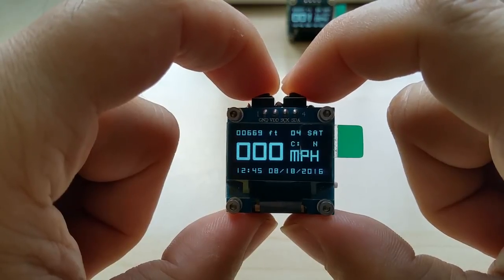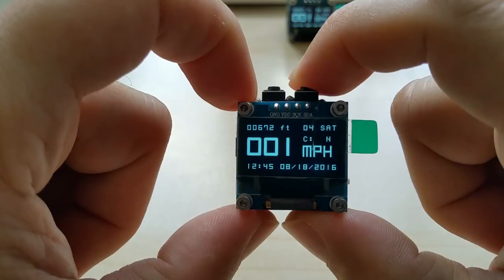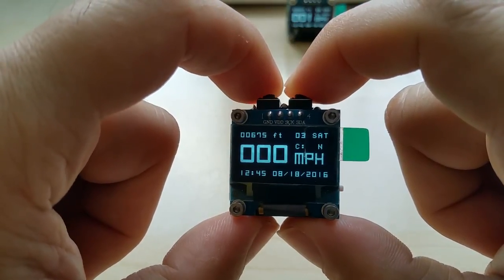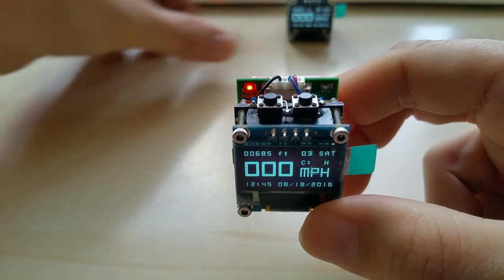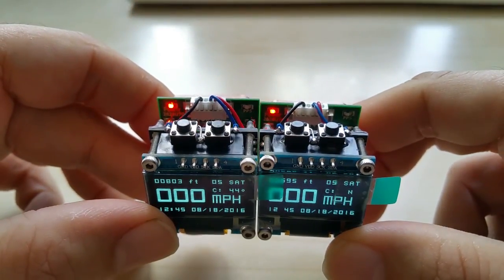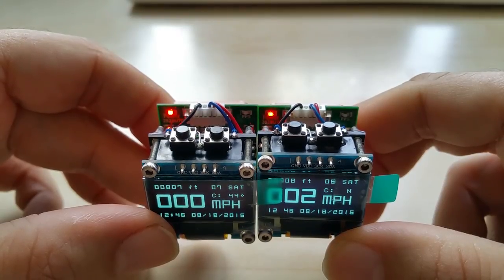And then back to the first screen: 672 feet above sea level, zero miles per hour, and happily blinking. They blink at the same exact time — blink, blink. Amazing, huh?